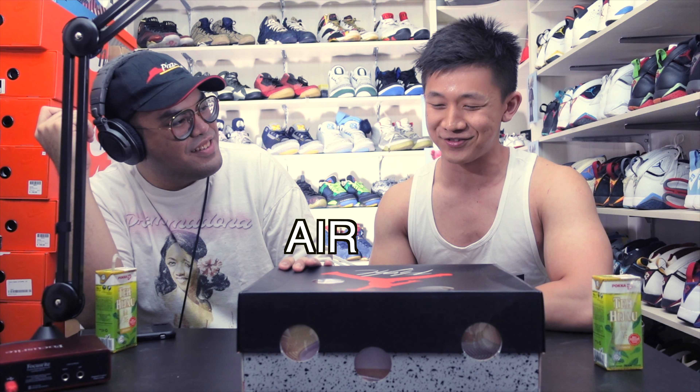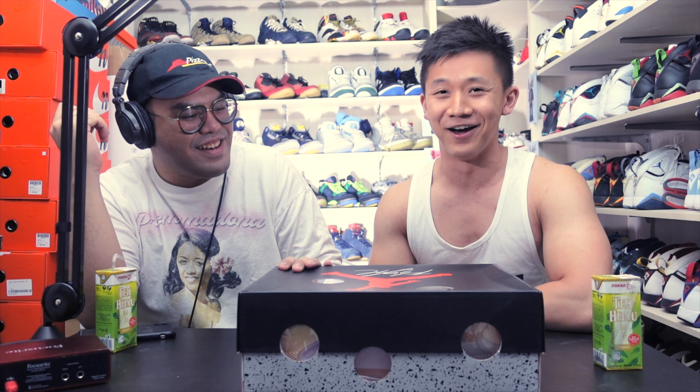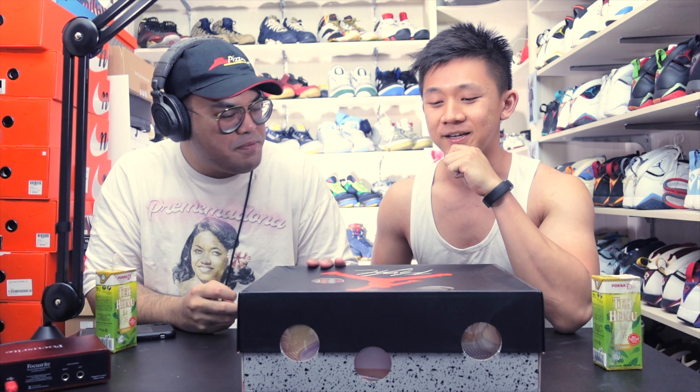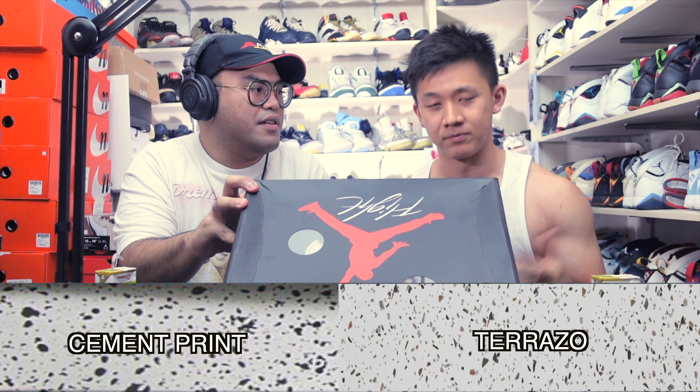So just based on the box itself, do you know what brand this is? Yes. It is an Air Jordan. There we go. It's an Air Jordan. You mentioned countertops and all that? This is called the cement print.